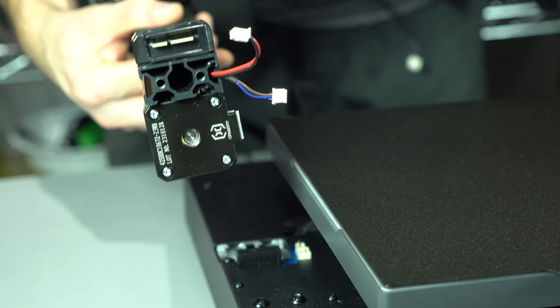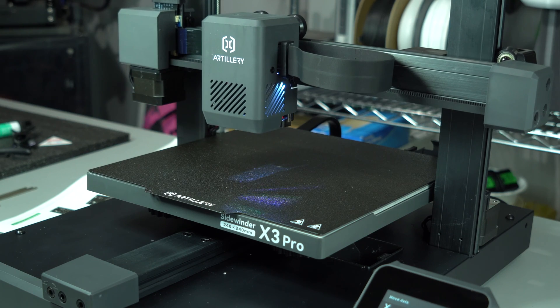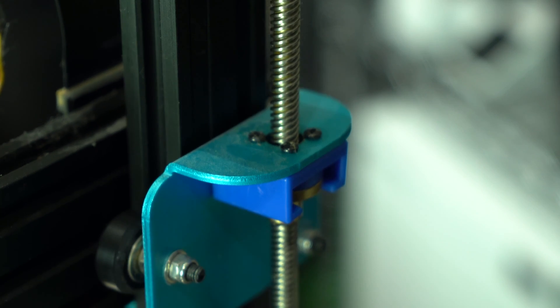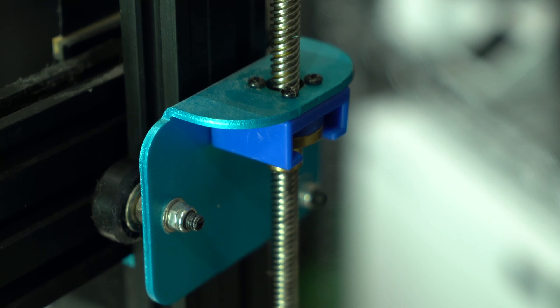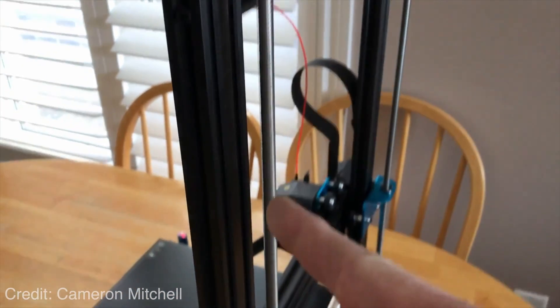The Z-axis is largely unchanged, retaining the dual motors linked by a belt on top, ensuring the X gantry remains parallel to the bed. Artillery's patent-pending Z couplers have also returned. These are intended to reduce Z banding by decoupling the horizontal motion of imperfect lead screws from the vertical motion of the gantry — a topic of debate on the X1, with some users having better results with these removed.